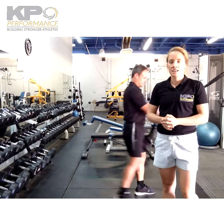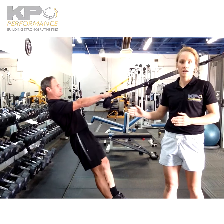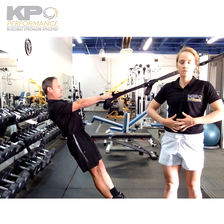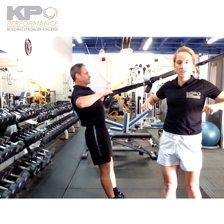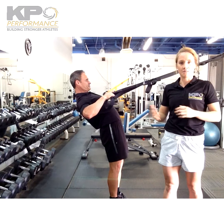The big things you want to focus on while doing this: core engagement. We want to have the pelvis in a neutral position, tightening the glutes and the abdominals, so that when you go into the scapular retraction, you are not extending or hyperextending your back, as Kevin is demonstrating for us here.